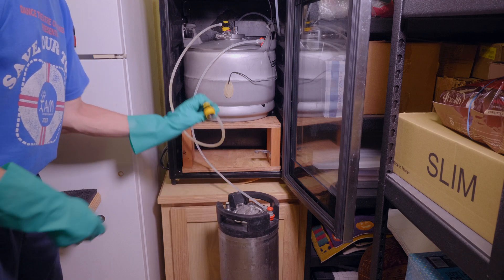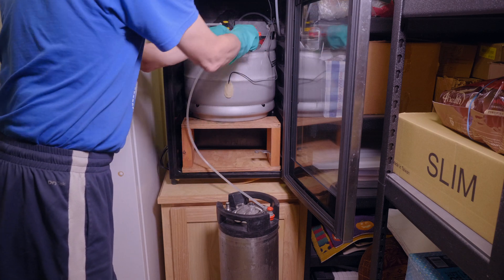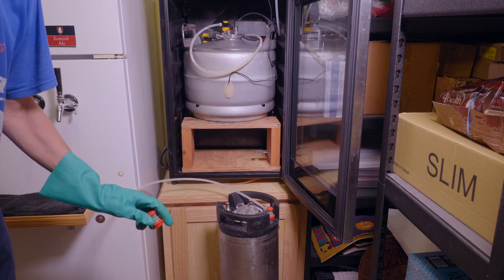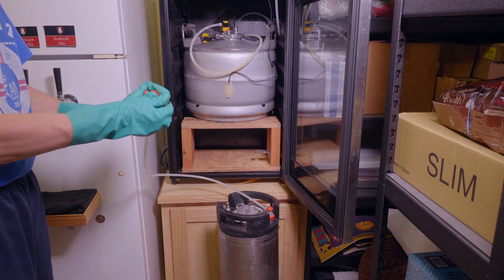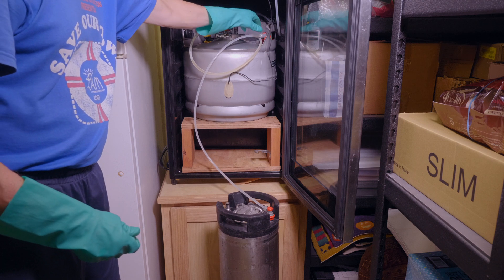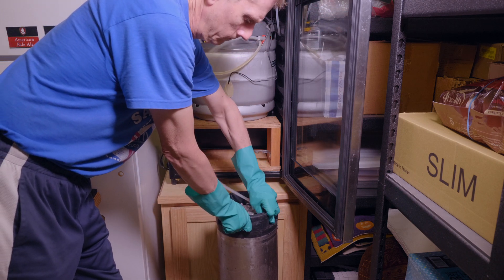The transfer is complete. The final thing I do is just bleed a little more CO2 out of the keg — it's just in the hopes of purging any oxygen that might have wound up inside the keg during the transfer. Just push a little more out and that's it, it's finished.